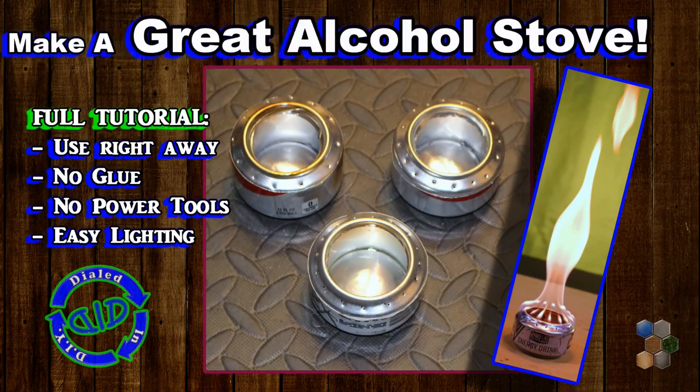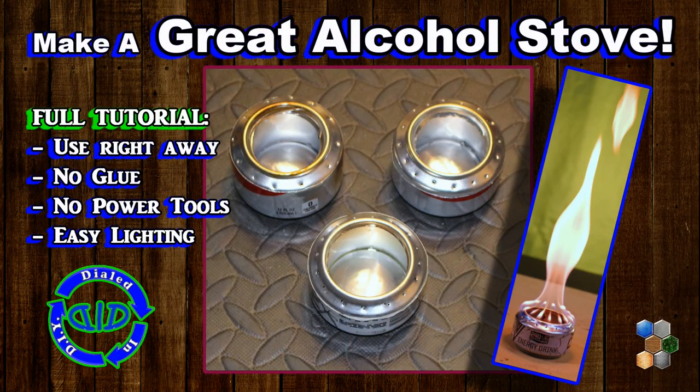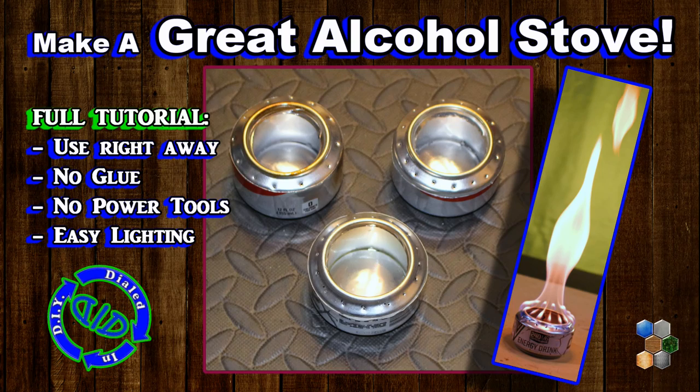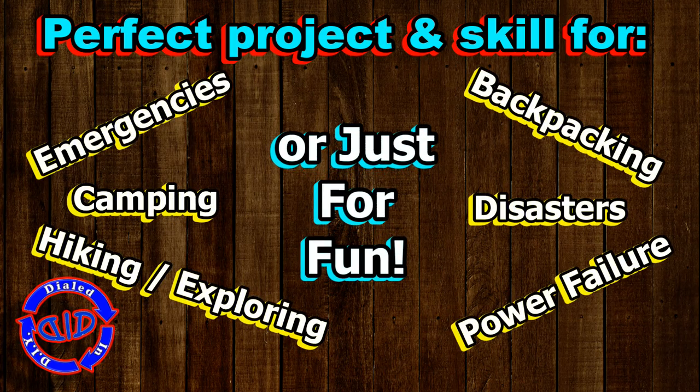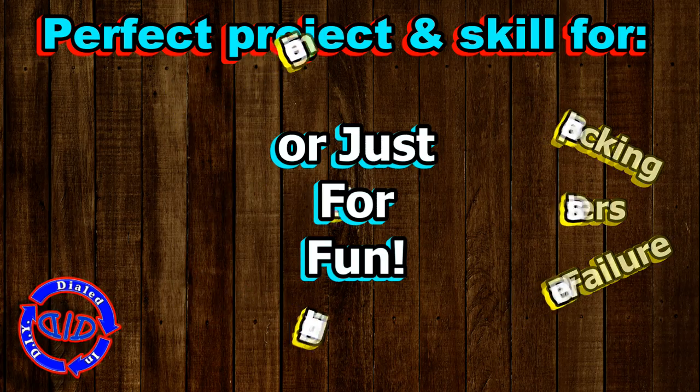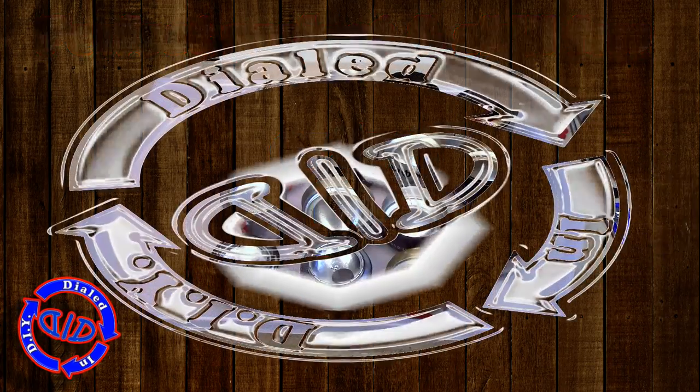Welcome back. Today on Dialed In DIY, we're making another great alcohol stove, and the best part is this one can be used immediately when you're done building. Making a project like this is perfect for a lot of reasons: emergencies, camping, hiking, exploring, power failures, disasters, or just having some fun. This is a good skill to know.